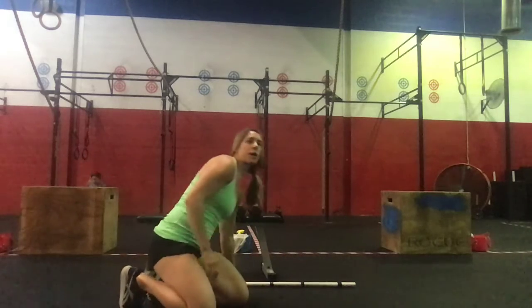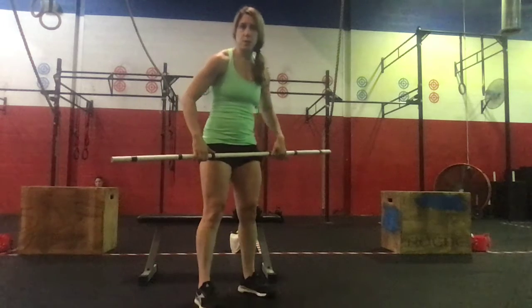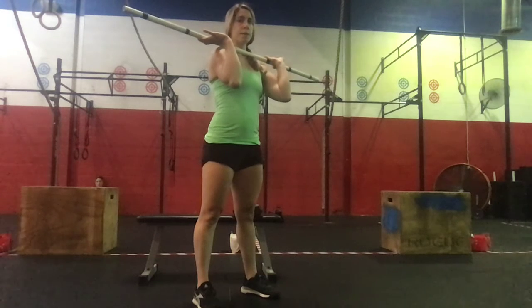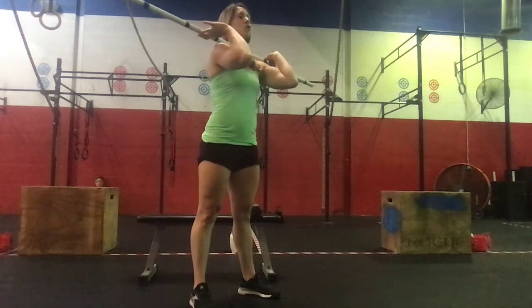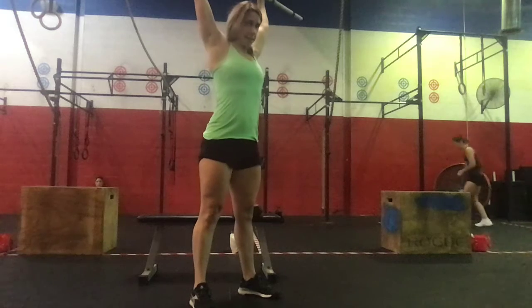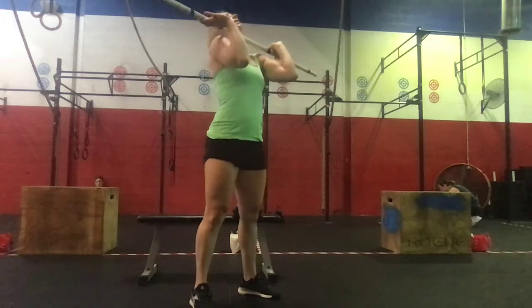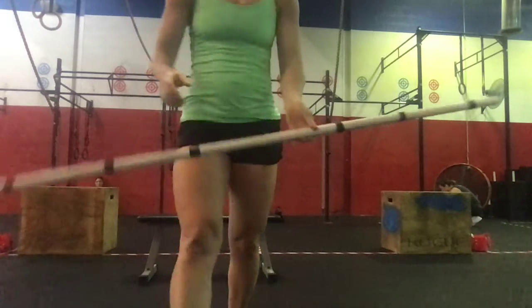Then we're going to finish with 10 either PVC, barbell thrusters, or dumbbells if that's all you have at home. The barbell is going to be in that front rack position — elbows somewhere in between front rack and strict press. Feet underneath our shoulders, unhinge the hips, coming down, then driving and sending that PVC up and overhead for a set of 10. Make sure to time that press so you get hip extension before you send the barbell or PVC overhead.